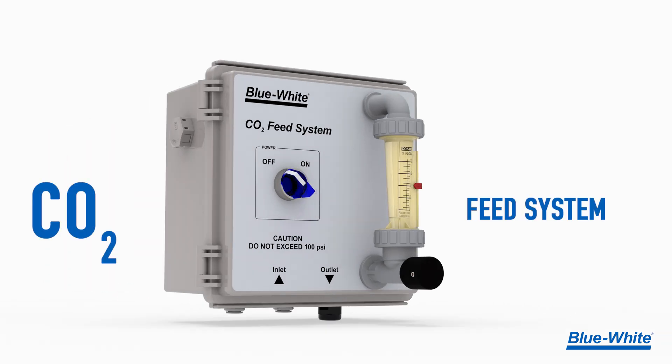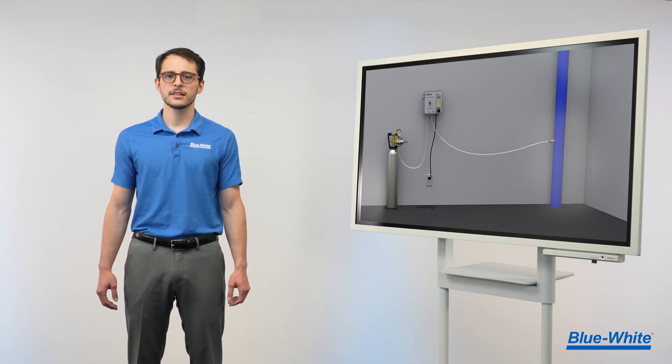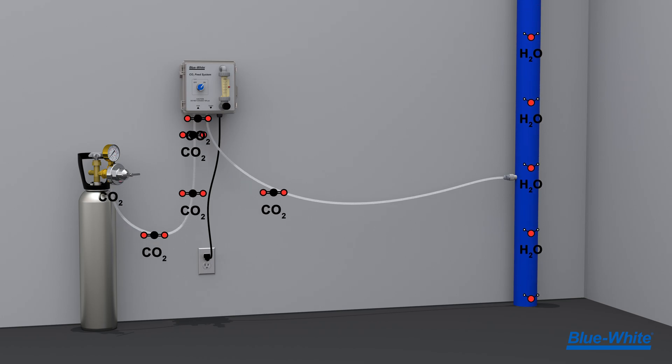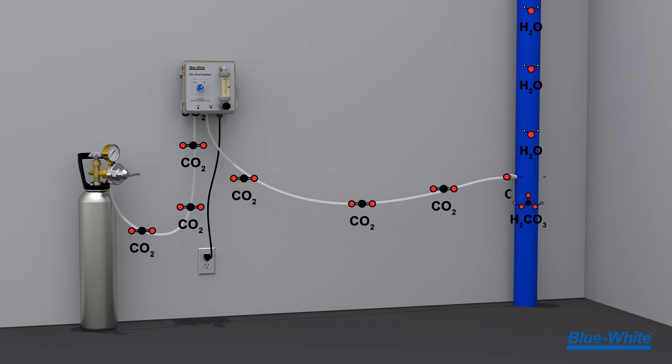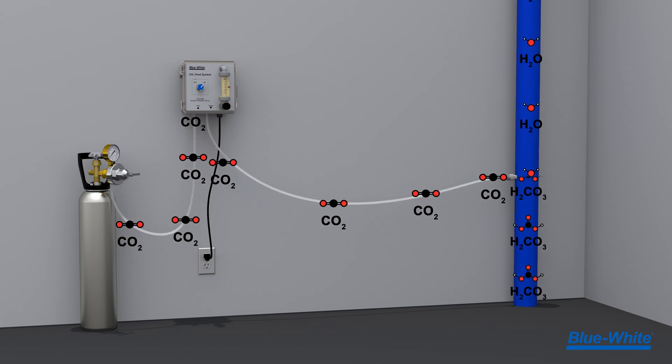Introducing the CO2 feed system from Blue White. The CO2 feed system maintains the desired pH level by directly injecting carbon dioxide into the water supply. This process creates carbonic acid, which lowers the water's pH without hazardous chemicals such as sodium bisulfate, muriatic acid, or sulfuric acid.